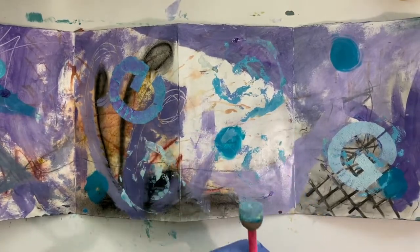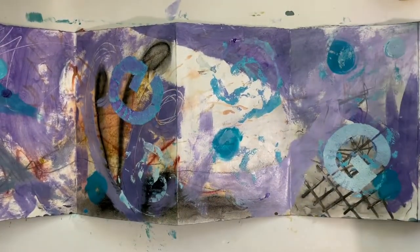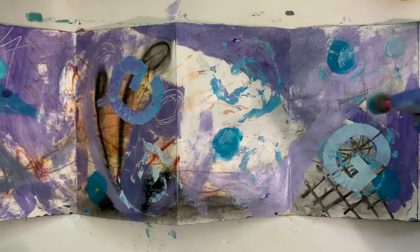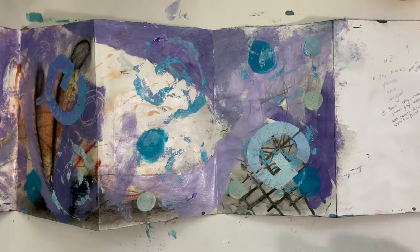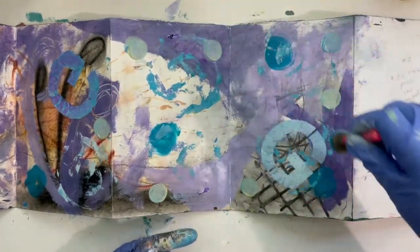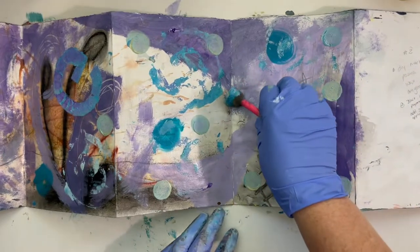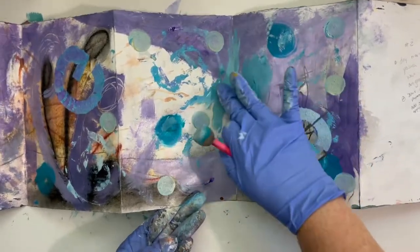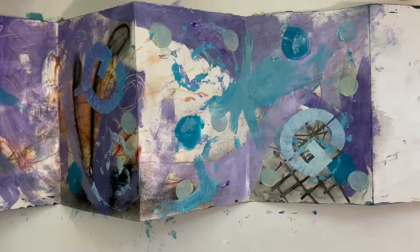All right, so I've got a goodly amount of paint on there and I've used up most of the paint on my palette. I'm leaving this end blank — I'm pointing at it but it's not on camera — because I want to glue a cover onto the top of that. And now I'm distracted because I've just noticed that I have paint on my paper here, and my gloves, and I'm touching the back side of the piece. So I think I will stop with this and see if there's anything I need to quickly wash off of the back. I'll see you in the next installment.